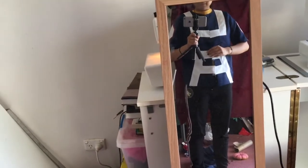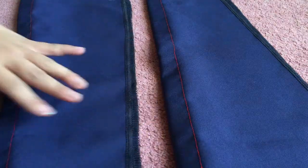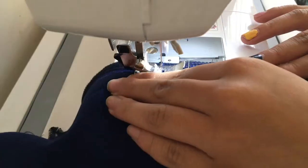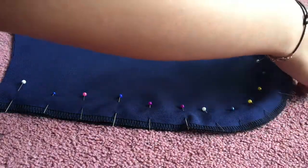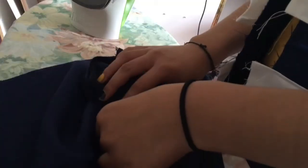With the jacket semi put together, I tried it on to see how it fit. Moving on to the bottom half of the sleeve, I pinned the sides together and sewed them down. I did the same with the red and blue hood pieces before turning it inside out and ironing the seam open.